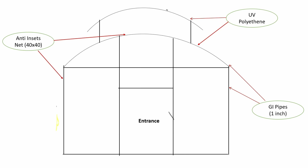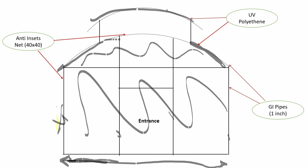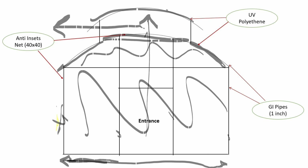This structure will be made by GI pipes. The distance from here to here is around six feet, and the total front side will be 18 feet. This side will be covered by anti-insect nets, and the sides will be covered by UV polythene. If we cover the upper part by anti-insect nets, high temperature will go out from here, and we can control the inside temperature at a lower level. Then we won't need the misting system and cooling fans, which reduces the initial investment.